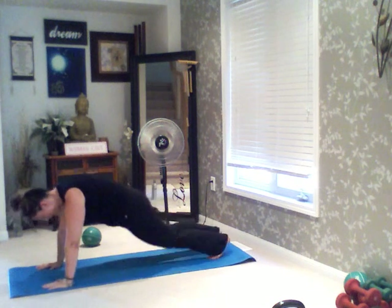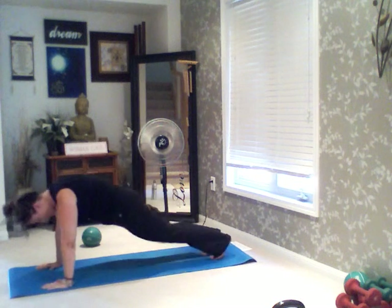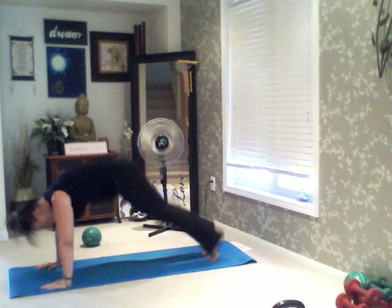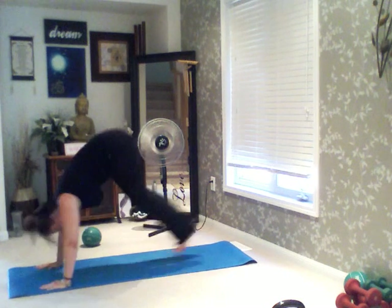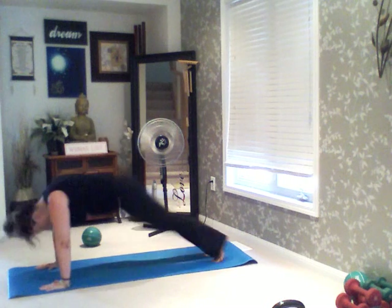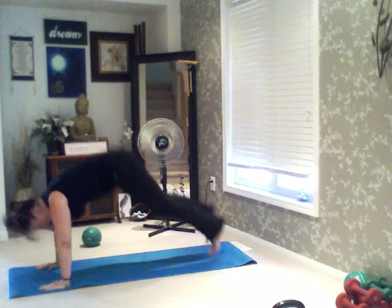1, 2, 3, 4, 5. Nice pull through your hamstrings. 5, 4 — knees straight — 3, 2, last one. And out. Very nice.